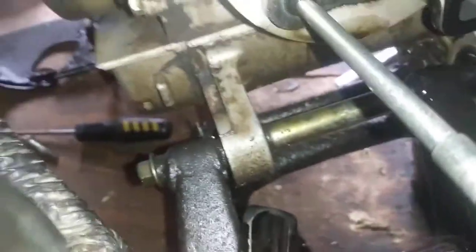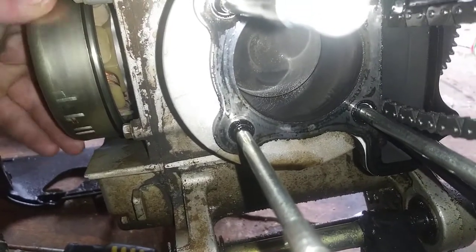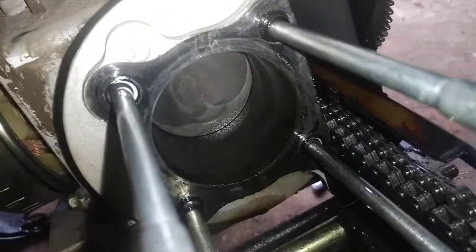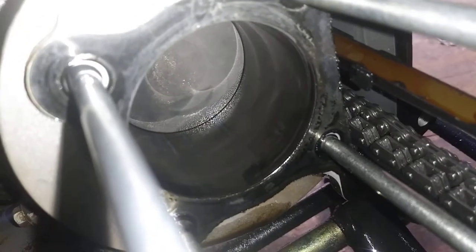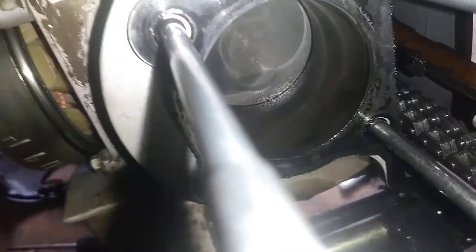I guess I gotta pull up the timing. There's some scoring in there that is now coated by oil. Yeah, the thing ran with no oil for maybe a few seconds, and it did not fill up.